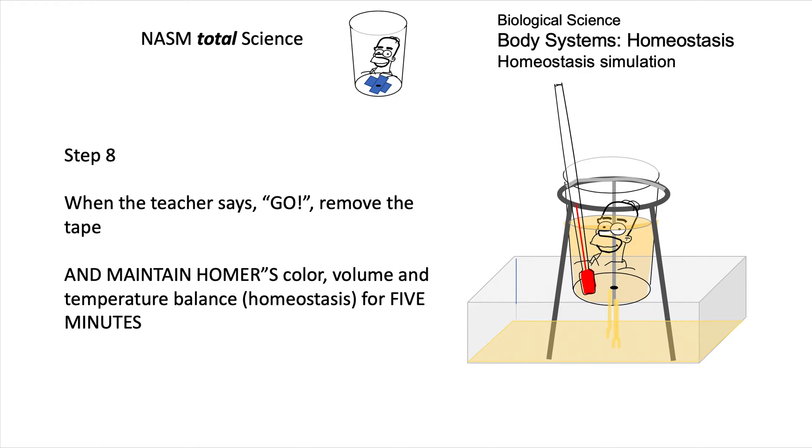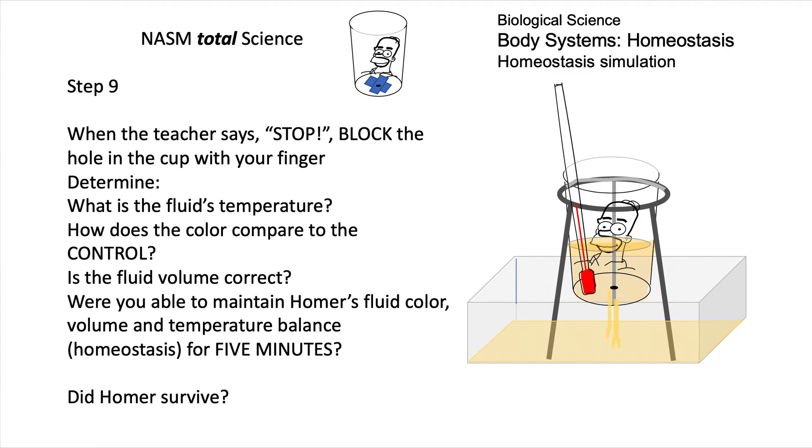Ready, steady, go! You have five minutes to maintain Homer's color, volume, and temperature balance. Wait until we say stop, then block the hole with your finger, and we'll look and see how well Homer is doing.